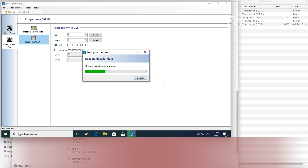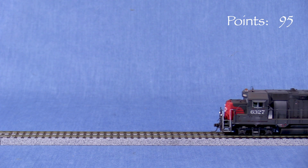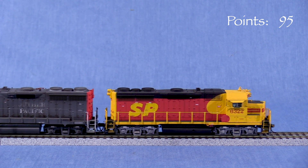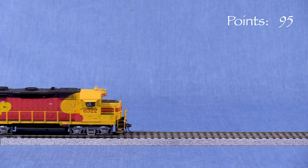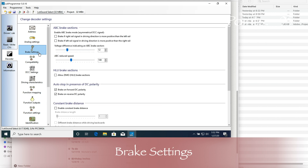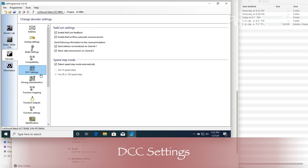The engine I'm looking at right now is equipped with an older LOC Sound Select. On the decoder page, the top subpage is the address — this shows the DCC address, in this case 6327. This is also where you can set a consist address for advanced consisting and choose which functions are active in consist mode. The analog settings subpage lets you set characteristics for DC power operation. Brake settings has options for some types of braking. Compatibility has special settings for LGB and Zemo command stations. DCC settings has options for rail comm and auto-detection of 14, 28, or 128 speed steps.